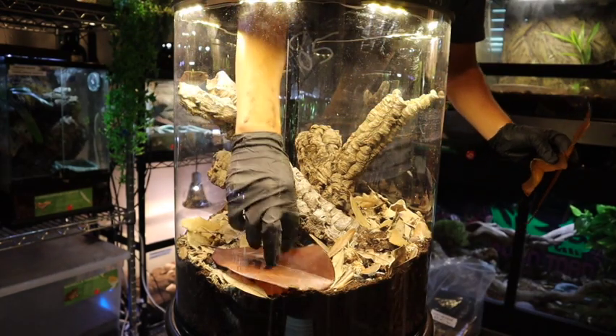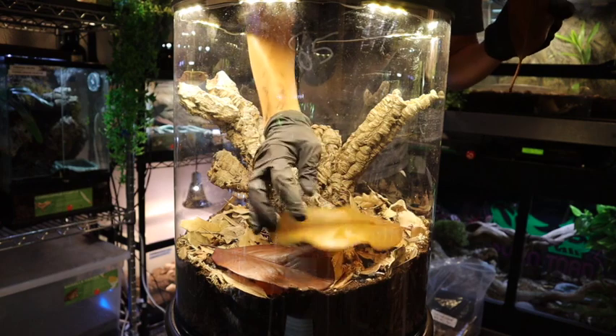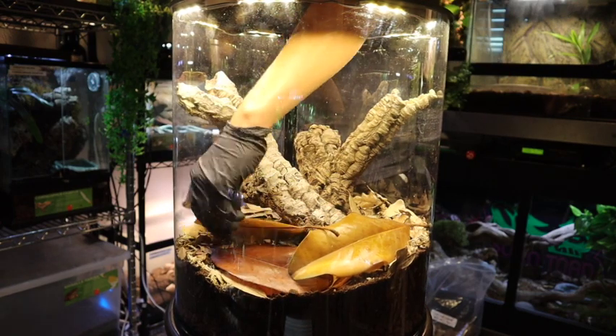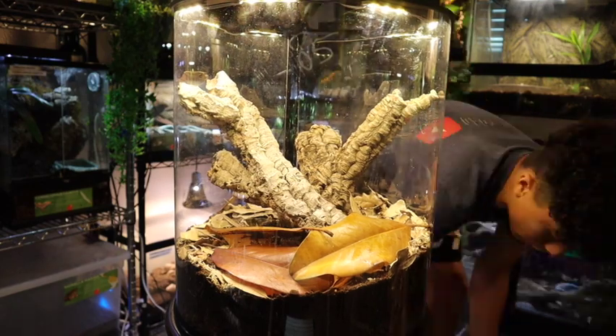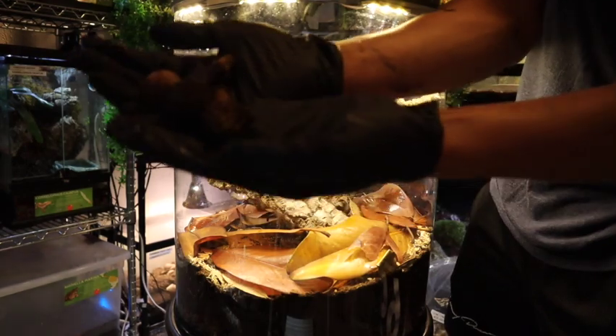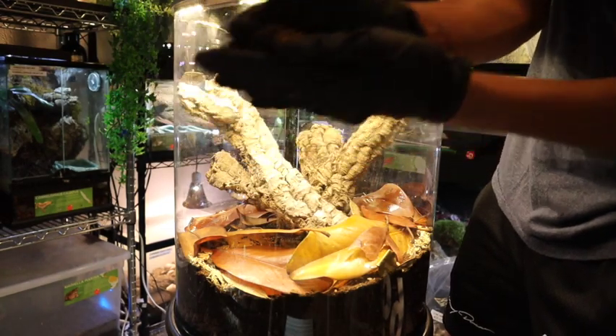Now we're going to go ahead and add some of the magnolia leaves from earlier. Being that they are sterilized, they are officially ready to go inside the enclosure. Let's also add those magnolia pods from earlier as well.